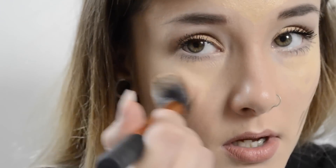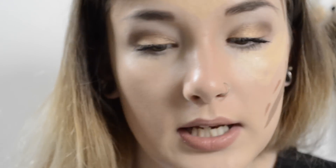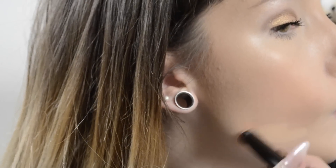I'm just going to do the highlight under this eye and buff that in so you can see the dramatic difference it makes. It gives you that bit of definition, that bit of shadow, and it just gives you a little bit of colour as well. What I tend to do is go back in with the highlighter colour down here, then buff that in.